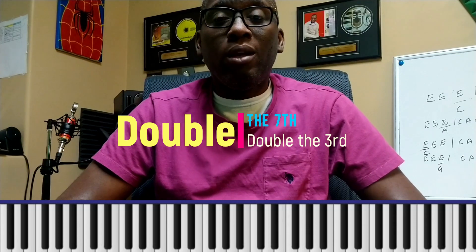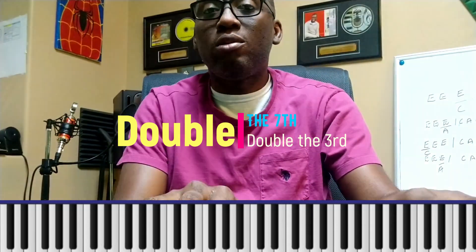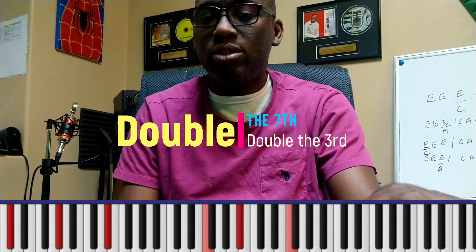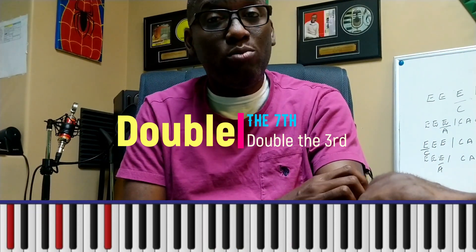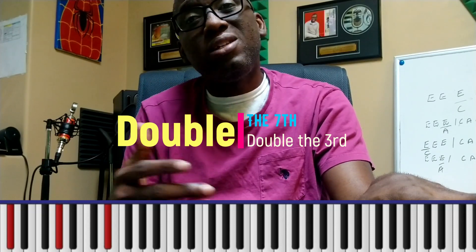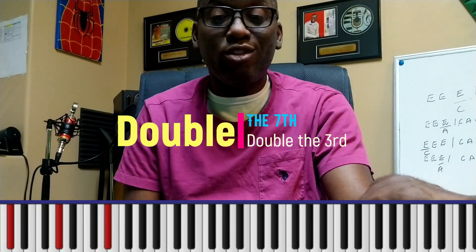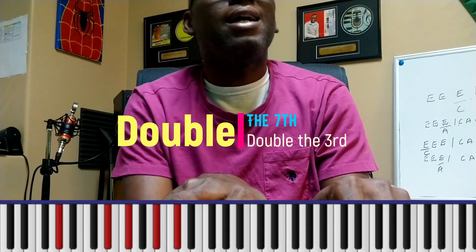I'm going to play the last lesson — the two-five-one — in C sharp, since some people asked me to do that. However, to be a good musician you need to learn to play it in every key, because in every key there are different nuances, and sometimes you can do something else based on how the layout of the keys are. I recommend you try to learn it in every key. So here we go — two-five-one.